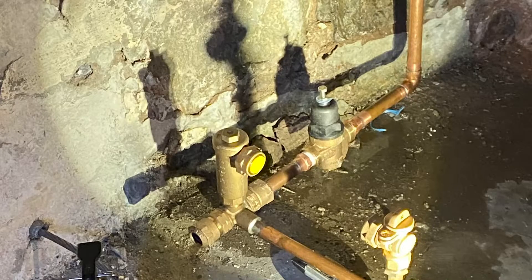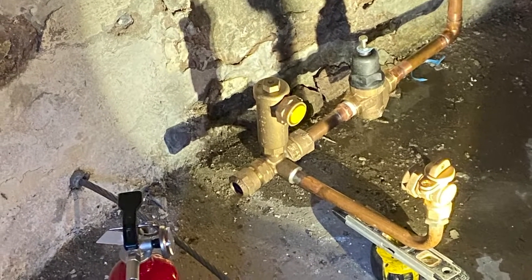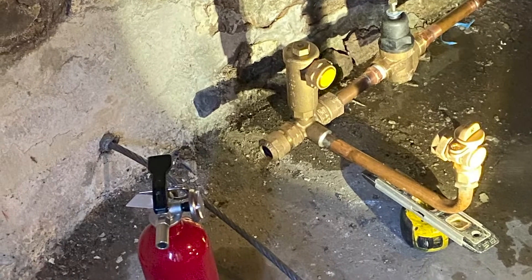Next, inside the home, the existing meter is removed and you can see here that the cable is starting to be fed into the lead service line as it comes out through the wall. The new copper will be pulled through at this location.